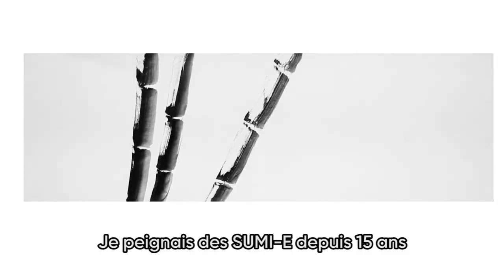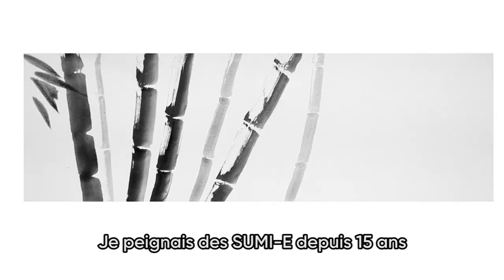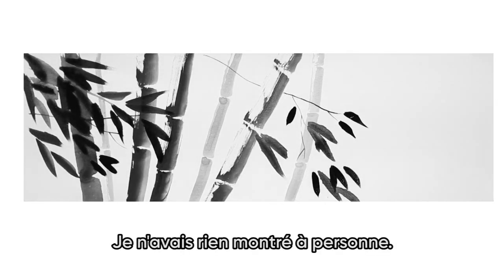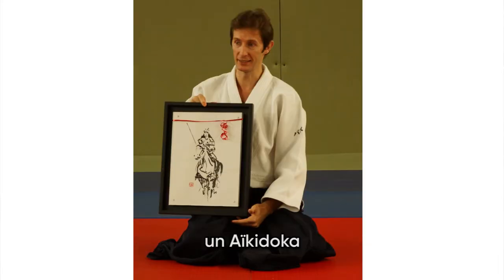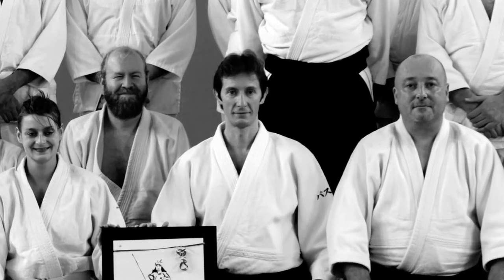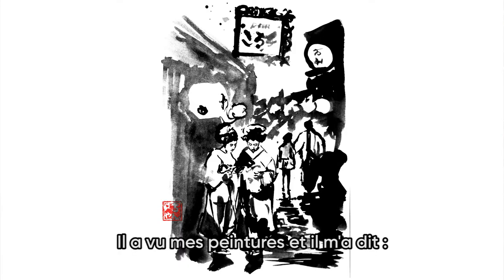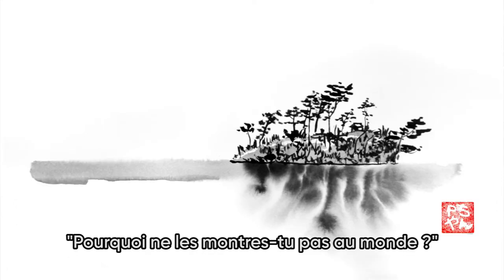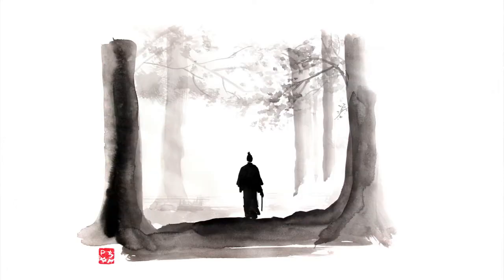I have been painting Sumi-e for 15 years and I didn't show it to anybody. Then one day I met this guy, Pascal Guima, an Aikidoka. He saw my paintings and told me, why don't you show it to the world? So I followed his advice.